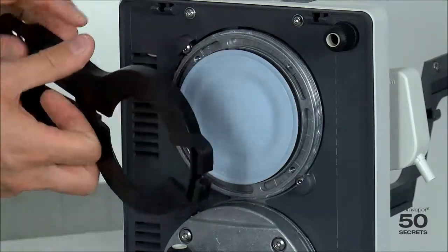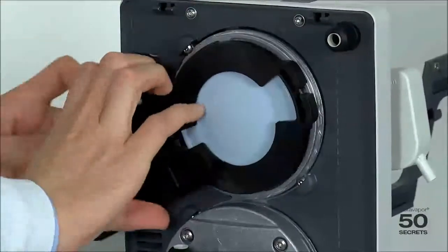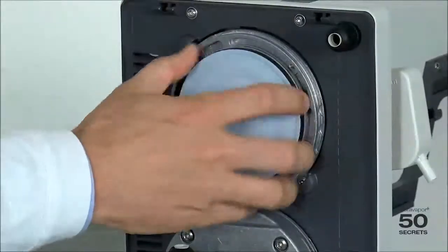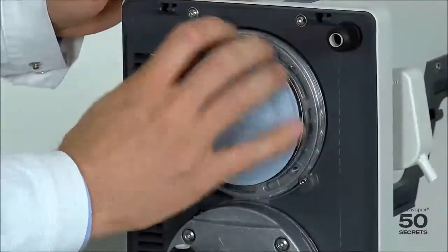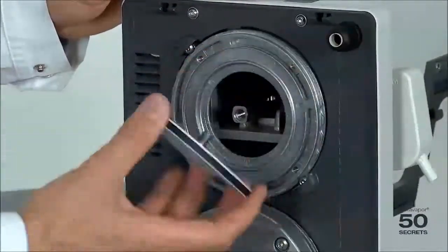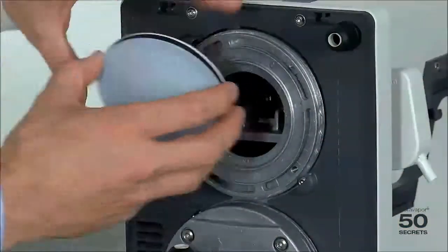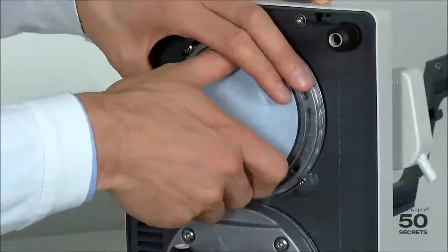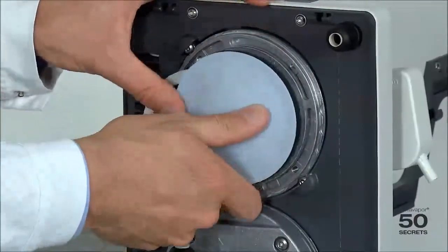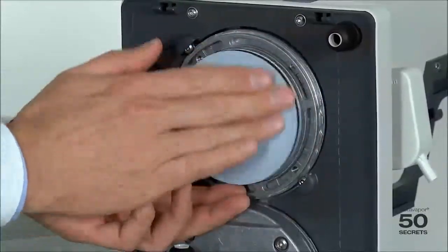Now we use this tool and release it in one direction — it has very nice marks here indicating open and close. We can then use our fingers to take the complete membrane out. Once we have this out, we simply take the new one and put it in, making sure that the ring is in the right position.